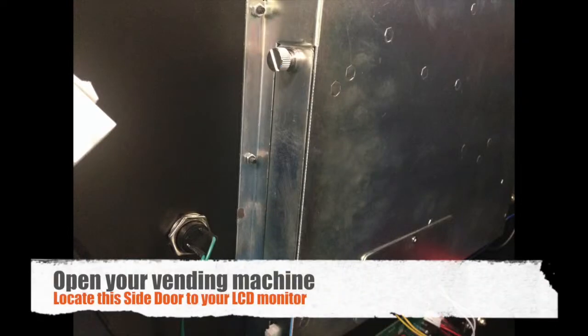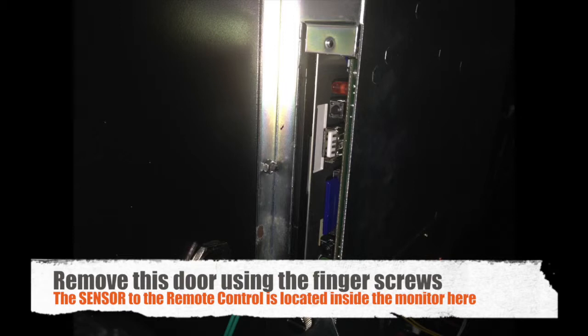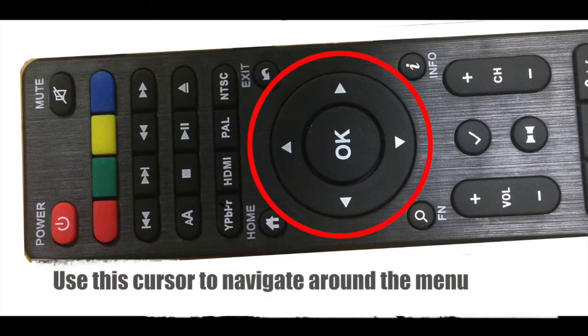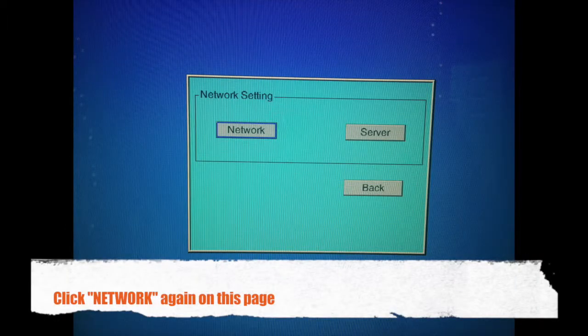Open up your machine and remove the side door plate on the side of the LCD monitor. The remote control sensor is located inside the monitor. Click any of the colored buttons and the menu will appear on your machine. Use the cursor to navigate around the menu, scroll to Network, and click OK. Click OK on Network here as well.